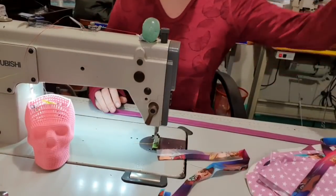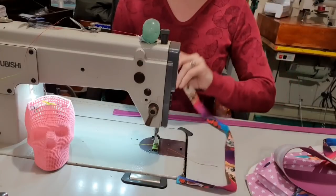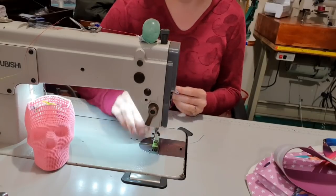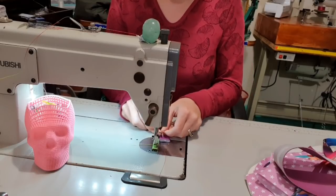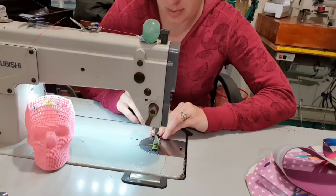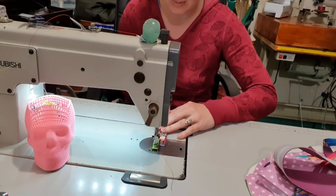I'm starting with my straps today because I want to watch the rainbow thread on my straps. I've already folded one of them and ironed the other one. I don't have to tuck under the raw edges because they will be in a seam. I'm just going to line this up along the edge and backstitch just to lock it in. I like backstitching — you should know this by now.